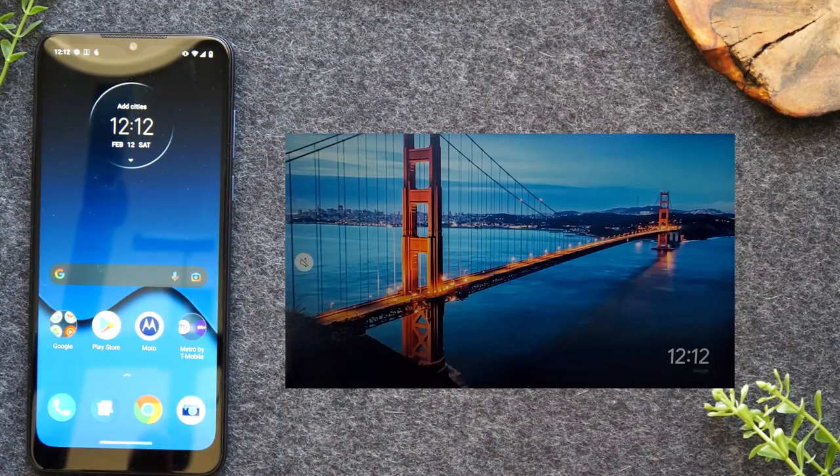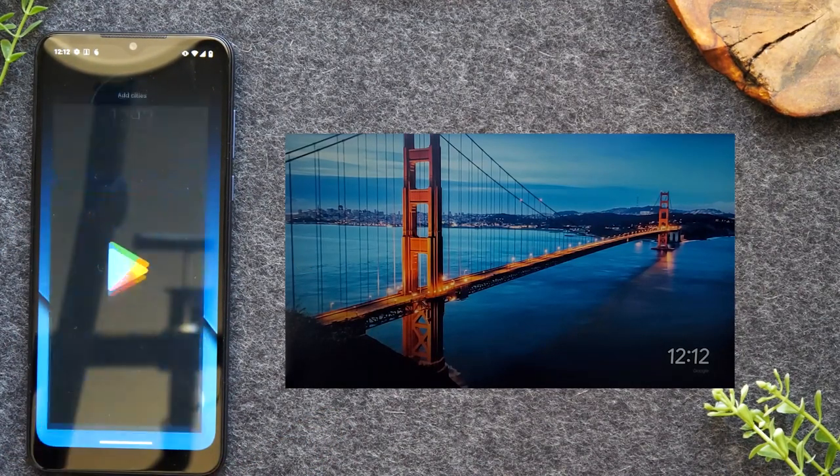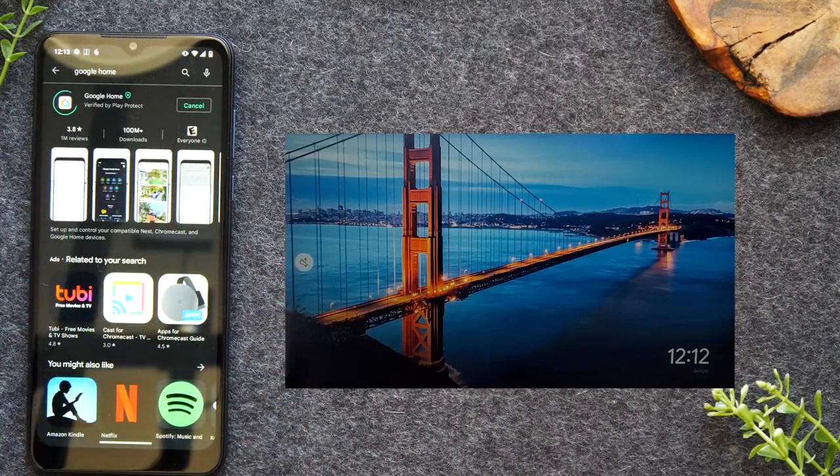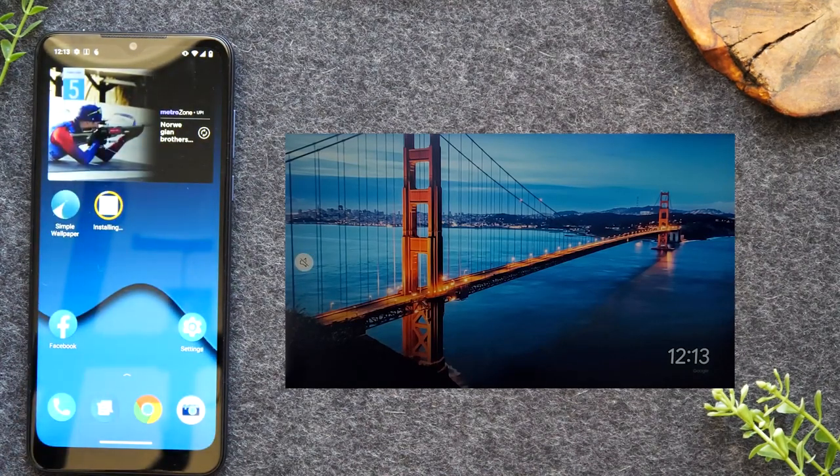Next, go to the Google Play Store and search for the Google Home app. Install this app on your phone. While that installs, I'm going to demonstrate the first process — the Google Home app will be used for the second method I'll show you in the video.